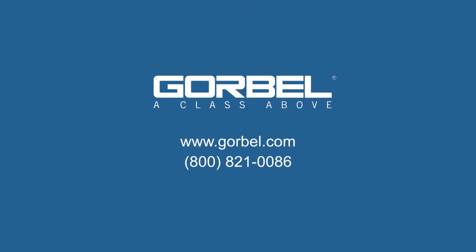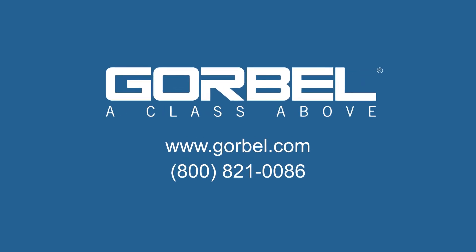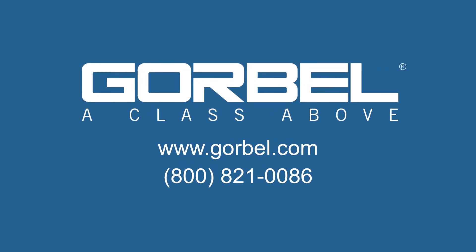I'm Mark Randusky and that concludes this edition of Gorbel's G-Force Quick Tips. Please check back often to Gorbel.com for more quick tips and we'll see you next time. Gorbel — a class above. To find a Gorbel dealer near you, call Gorbel at the number on your screen.